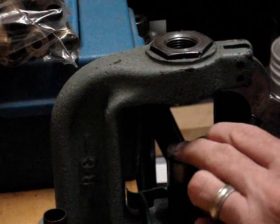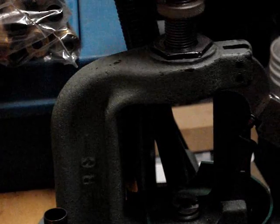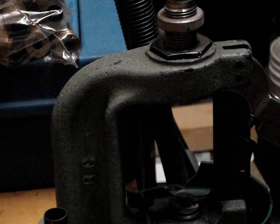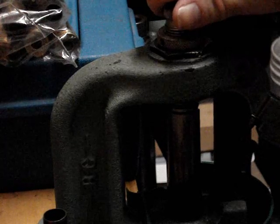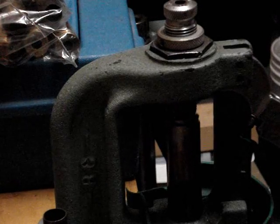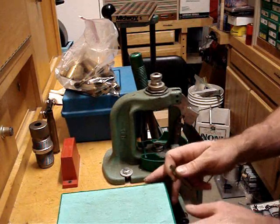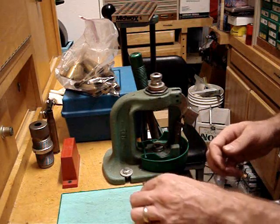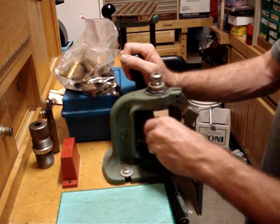With everything, we start out with putting the shell holder into the ram. Then we run the die down. I stop halfway, then I run the ram up so I can mate the face of the die with the shell holder. Remember, you want that little bump on the end. Go ahead and get either your lubricant out or your lube pad out, and just roll your case across it like that, and set it into the shell holder.